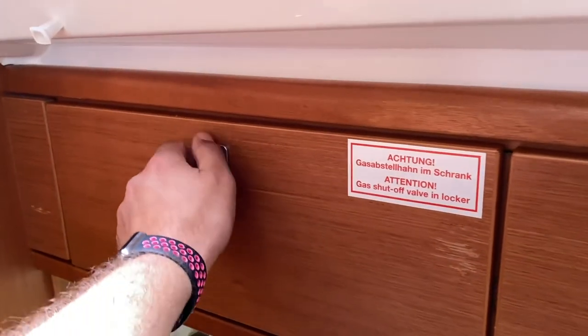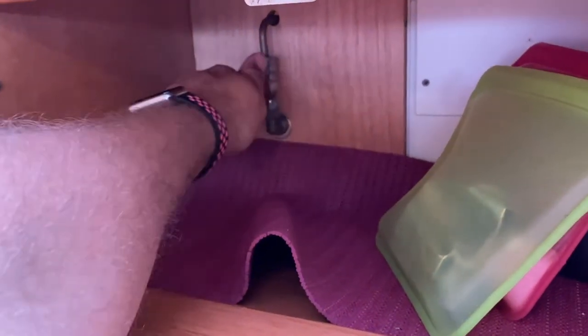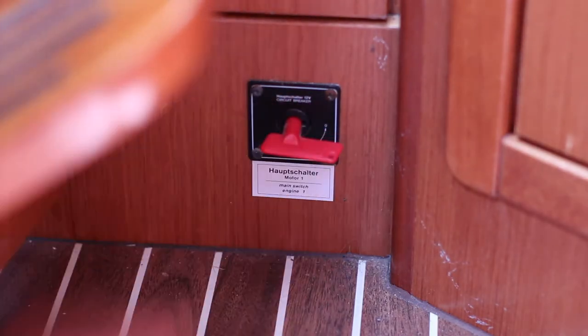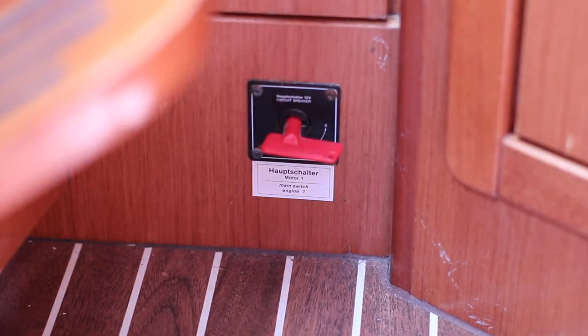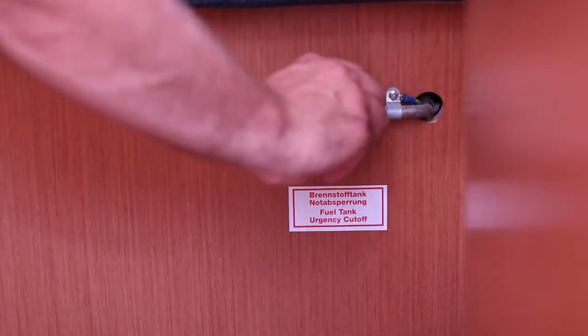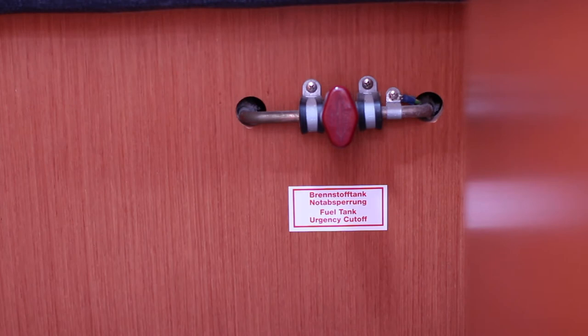Inside the boat we have gas shut-off valves and fuel shut-off valves. To shut off your gas from the inside, open the cupboard above the galley and turn this to shut off. When it is in line it is open; when it is crossed on the line it is closed. The switch by the companionway is to shut off power to the engine battery, and the fuel cut-off is in the aft starboard cabin. This cuts off the flow of diesel to the engine in case of an emergency.